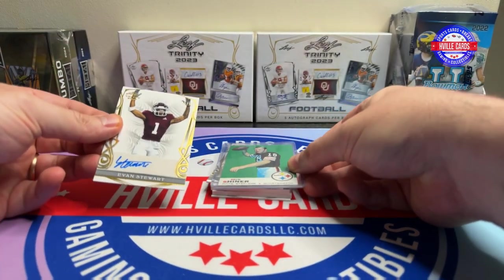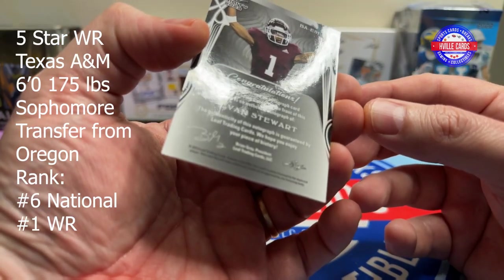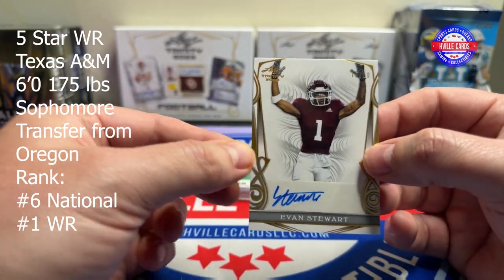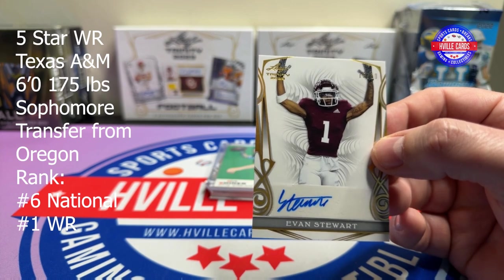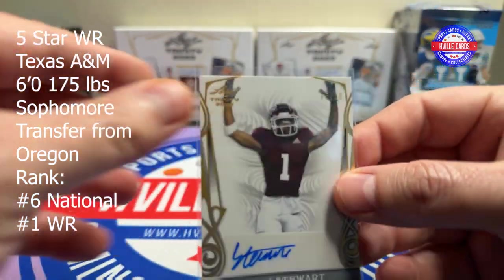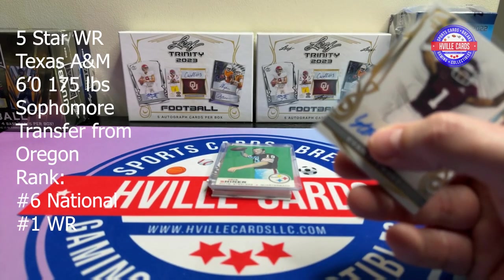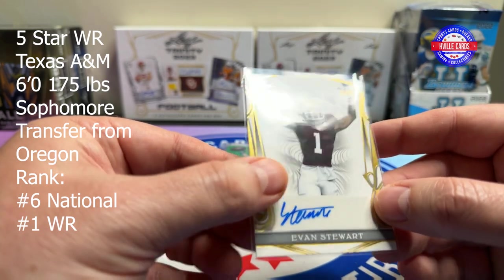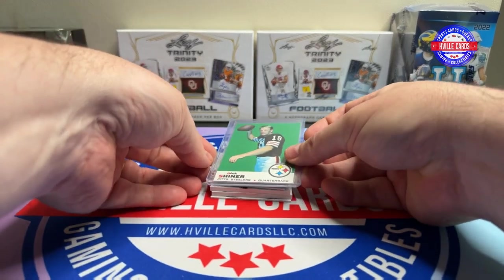Our first card is an Evan Stewart — that looks like Texas A&M. What I'll do is I'll probably do with this what I did with the Leaf Metal: tell you a little bit about him right here so everyone can figure out who he is and what he's doing and if he's any good. These look like they're 55-point — they won't fit in these sleeves, so I'll have to give them top loaders later. Evan Stewart, 15 out of 50.